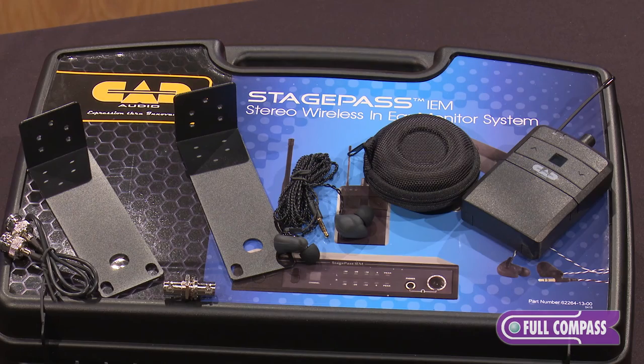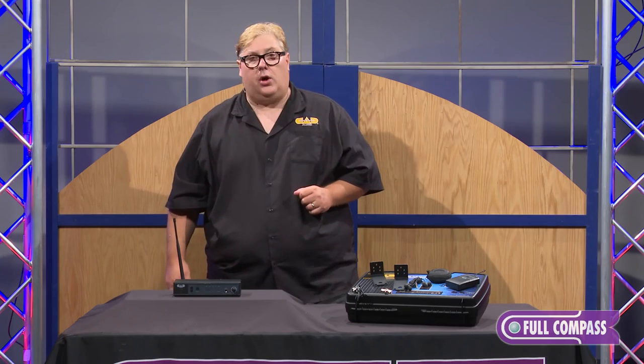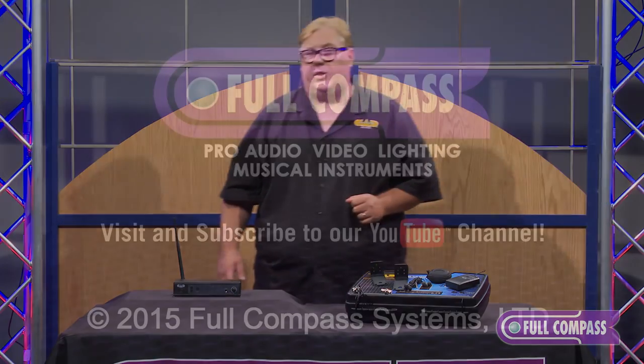If you're interested in this product, please check it out and many other CAD Audio products at fullcompass.com or call your favorite Full Compass salesperson. Thank you.